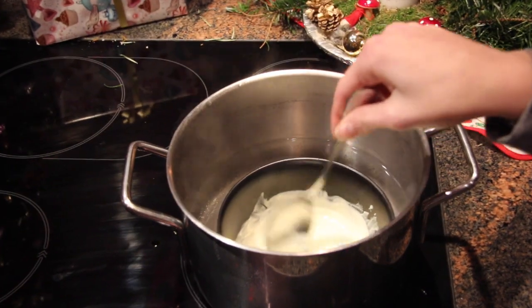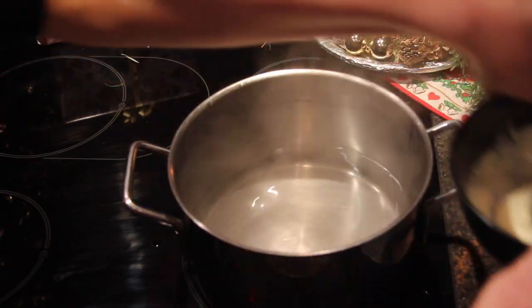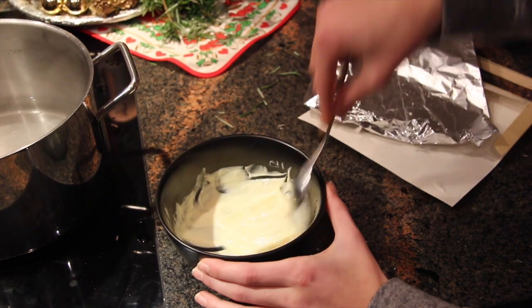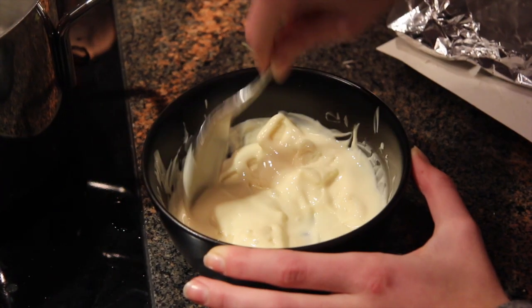It's very important that you take half of the chocolate so you'll get the right tempered chocolate. After we're done, take the chocolate off the heat, then put the remaining chocolate around it, so you get the best chocolate at the right temperature.